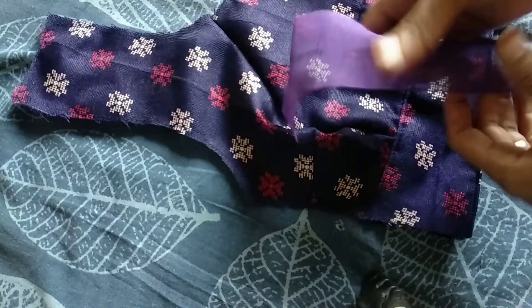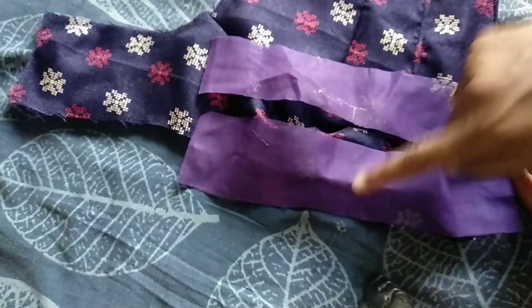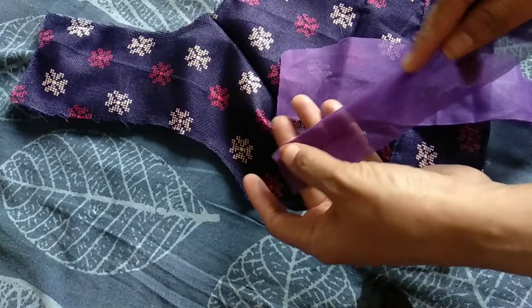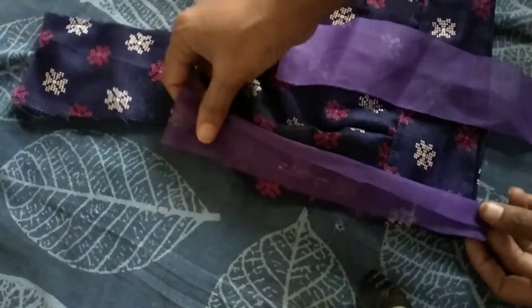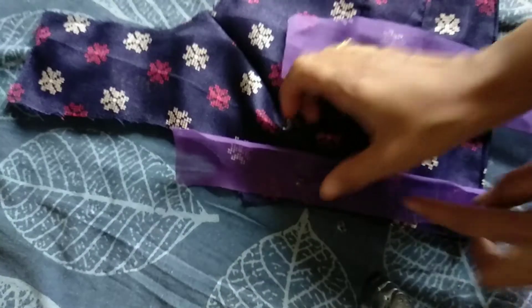It's easy to use. You can use a hand machine to turn cloth into a finished piece.